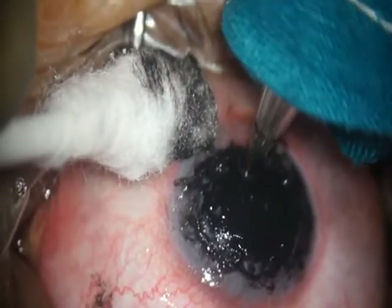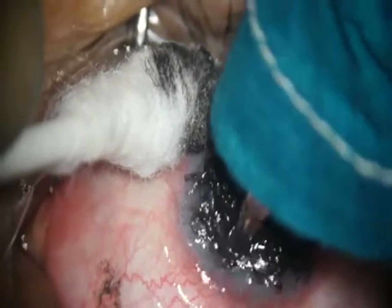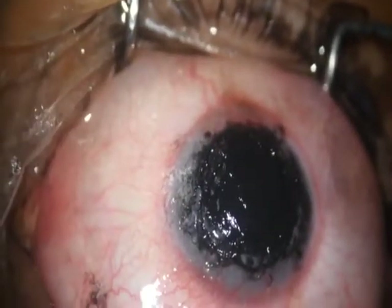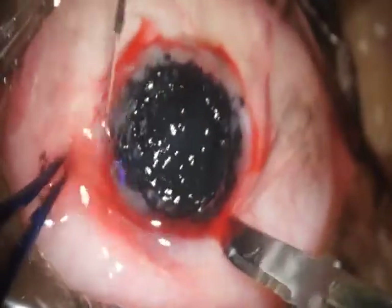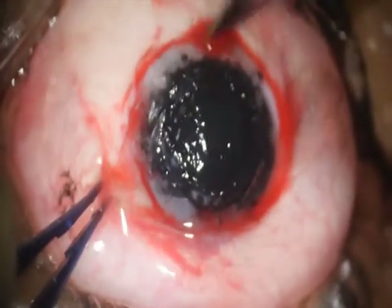The tattooing gun has been enclosed with a sterile cloth to make it sterile. Before we started the tattooing, it was important to test it. Before putting the dye, we used the tattooing gun just on the bare corneal stroma to see the needle from the tattooing gun penetrating the stroma. We have now finished with the tattooing.